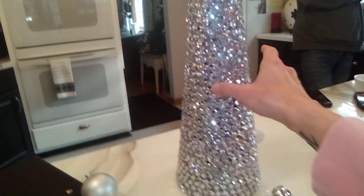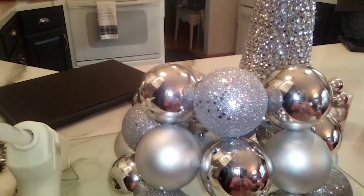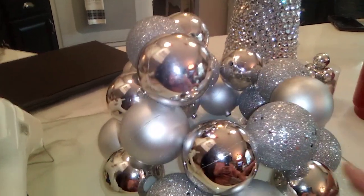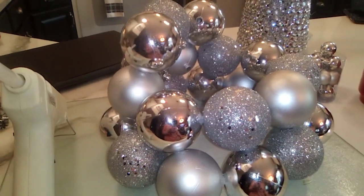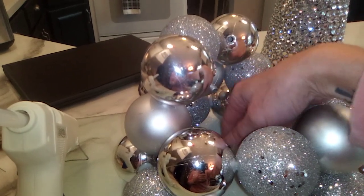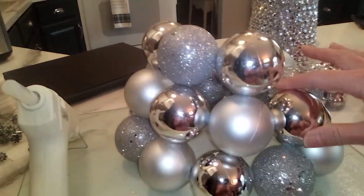I pulled this out to use as a guide because I had done some abstract art and it went left, but I free-handed it. So I used that as a guide to start my cone, because with all these silver ornaments I can make something else — but instead of filling all this in with ornaments, I'll just do a skeleton of it.